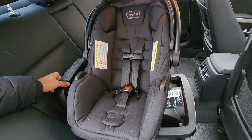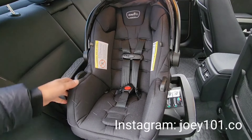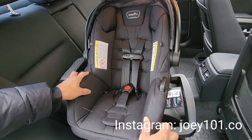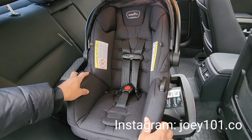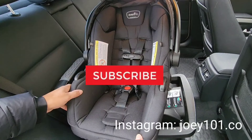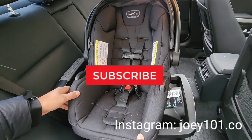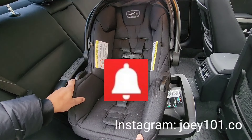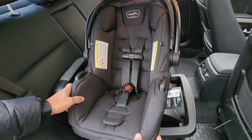Hey guys, welcome back to my channel. In today's video I'm going to show you how to attach this infant carrier onto the base and also how to remove it from the base as well. If you're stopping by my channel for the first time, please consider subscribing and smash that thumbs up like button. I'm gonna dive in quickly on this one.